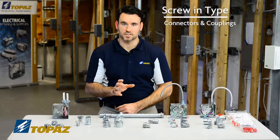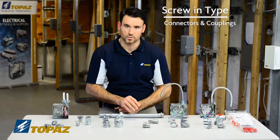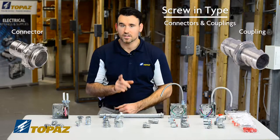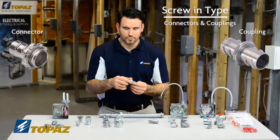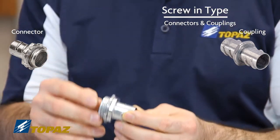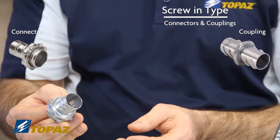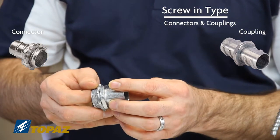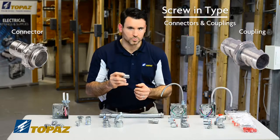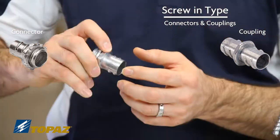The next set of fittings I want to discuss are still for flex — we have a straight connector. This particular connector threads internally to the flex raceway, so for FMC, you would take this and thread it in by hand. This is not going to be a squeeze type, not clamped down, just simply thread it into the inside of the FMC.